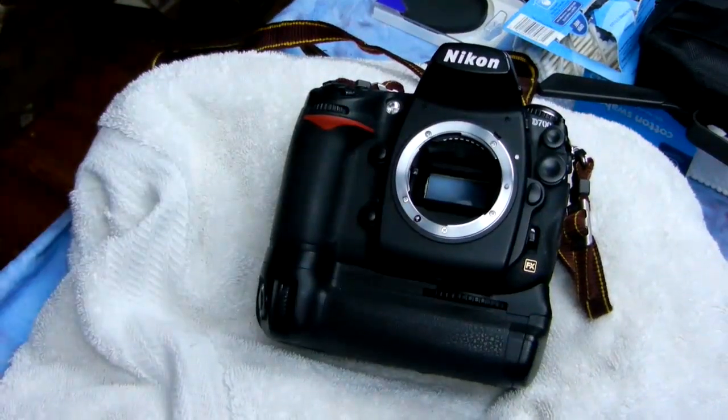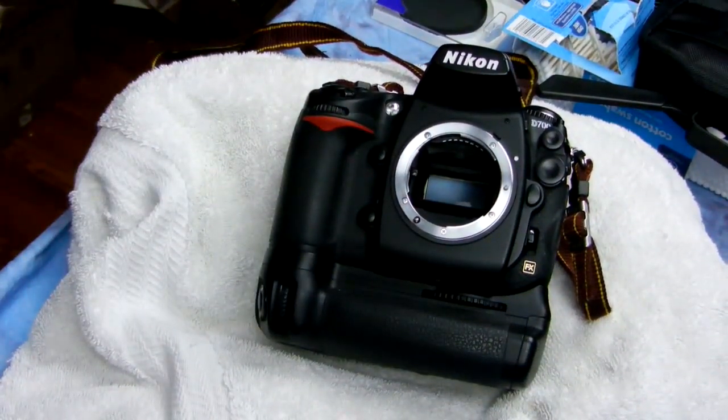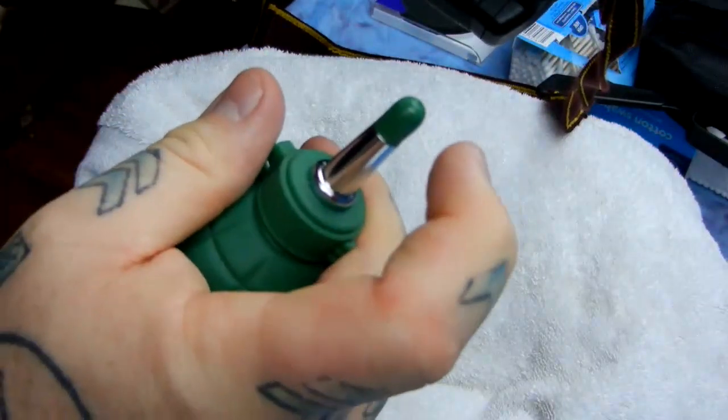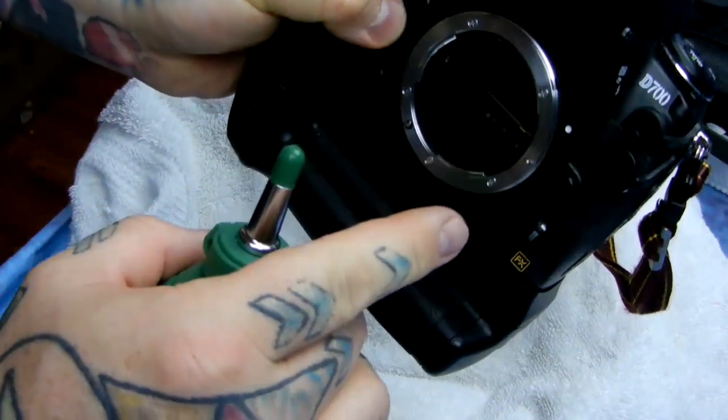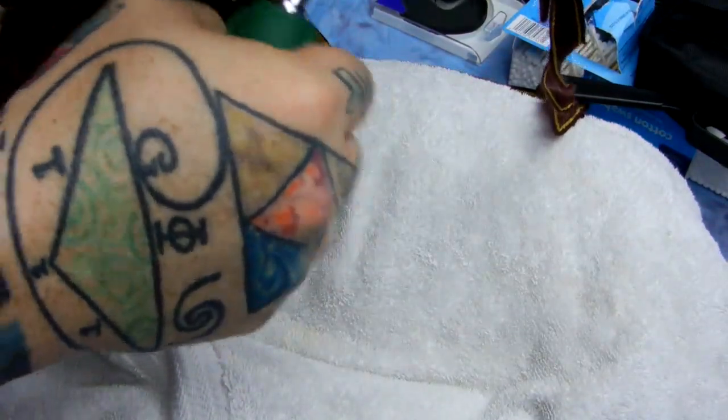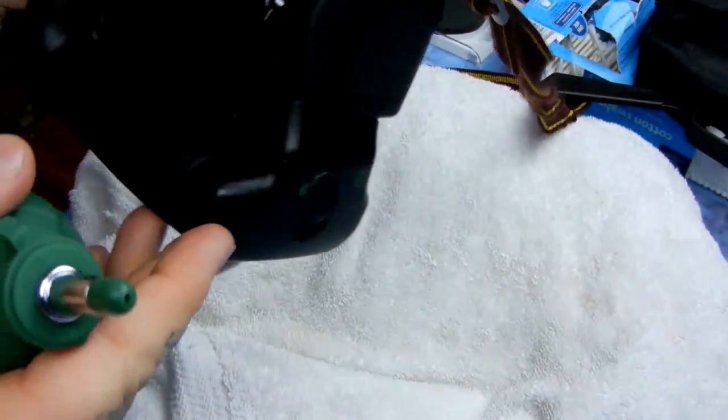Now I'm going to blow my brush off again. Remember, never touch that. Now I turn my camera upside down and I'm going to use my blower. Remember, never let the tip of your blower go past the mounting ring on your camera. Right now the mirror is down and the shutter is down — all I'm doing is just cleaning out the light box.